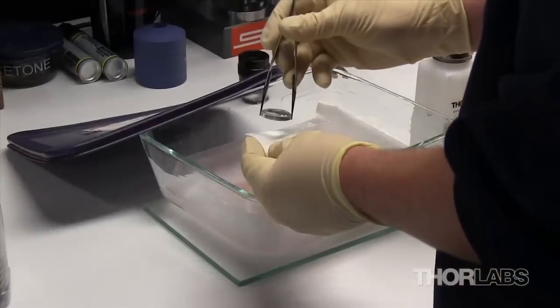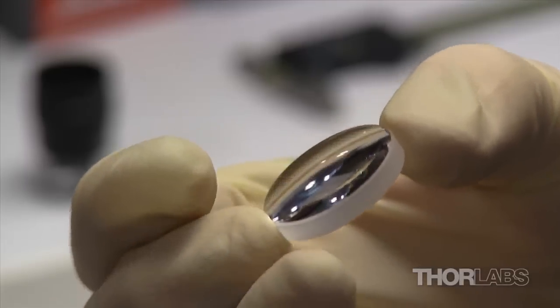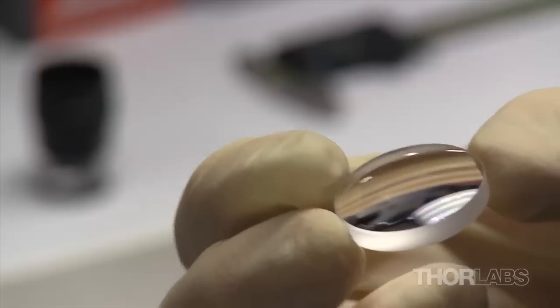The finished A-Sphere is cleaned in solvent before being sent for coating, mounting, or final inspection.